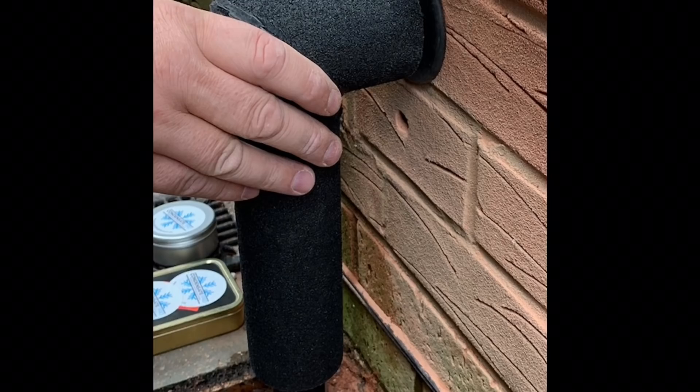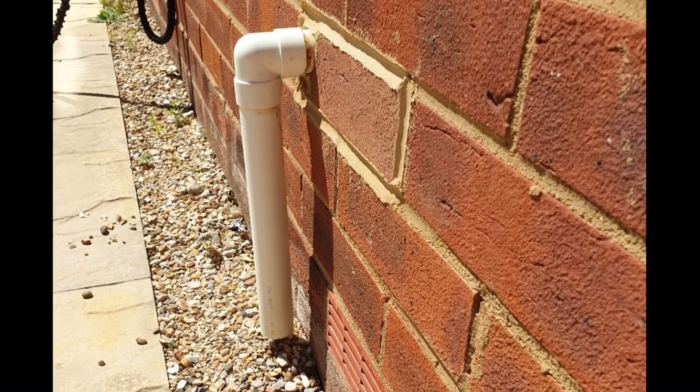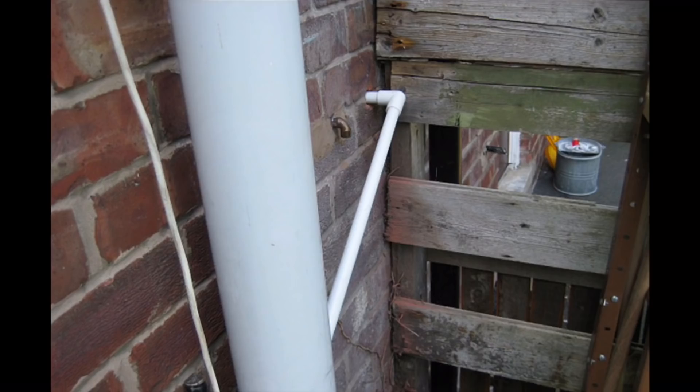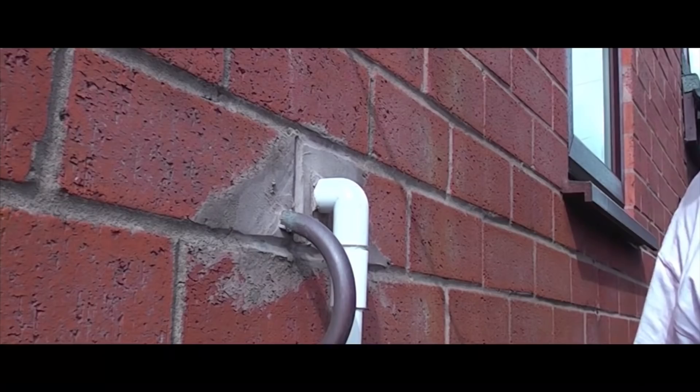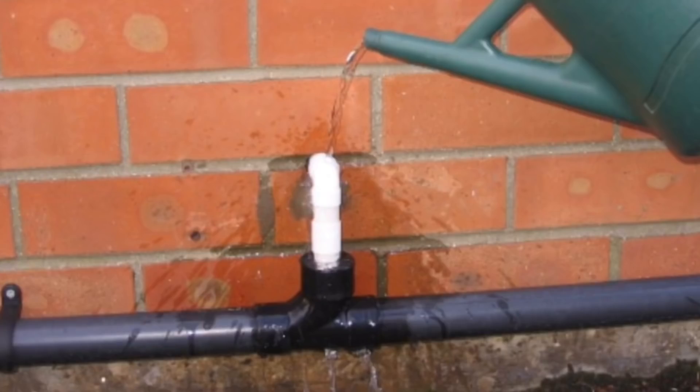Here are a few more examples of how not to do condensate pipes. There's one that doesn't even go to a drain — it just drips onto the floor. Another one goes directly into the soil pipe, and another is just overflow pipe stuck out of the wall going straight into the pipe. These are all ways you shouldn't do it. I would also never advise customers to pour boiling water on a frozen pipe — let's just do the job correctly to start with.